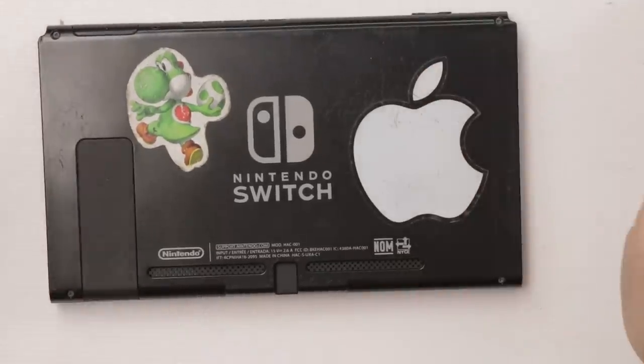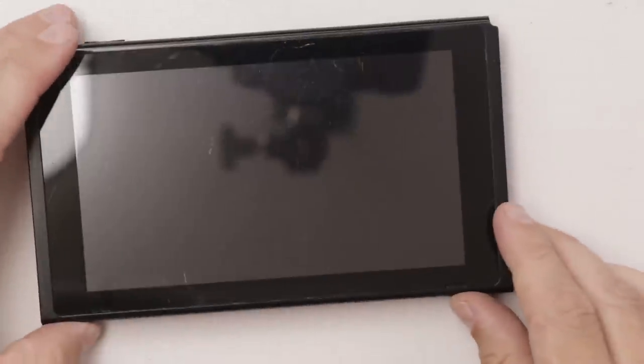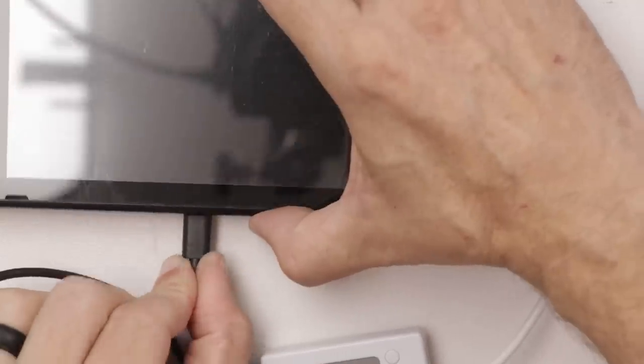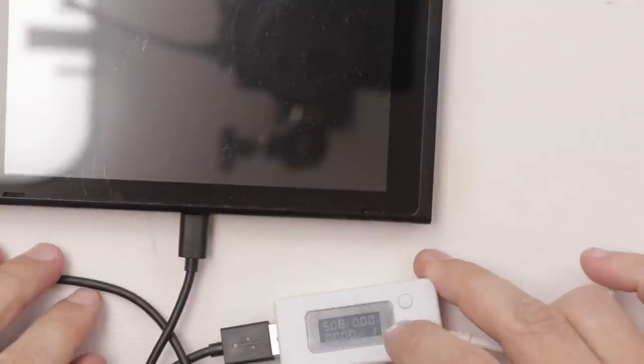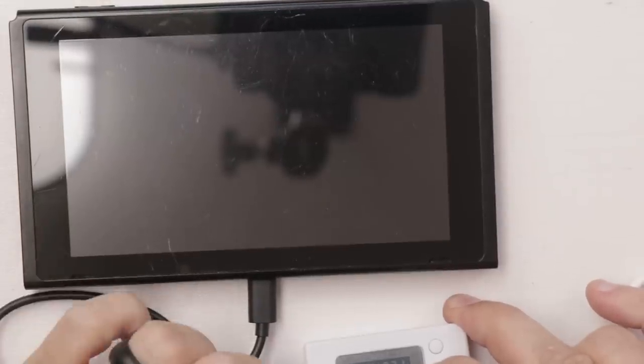Here is number 14. The charge port on number 14 looks to be fine, so let's plug in the charger and see what kind of amperage we get. We're getting 0.18 with nothing on the screen — it's almost up to normal charging, and now it's back down. Hopefully this is not going to be another water damaged one. Let's open it up and find out.